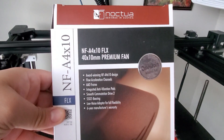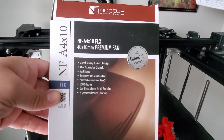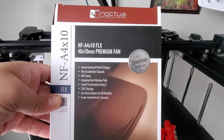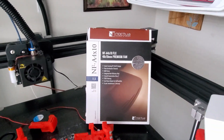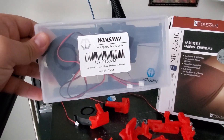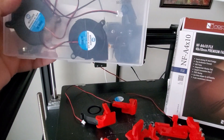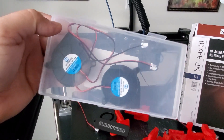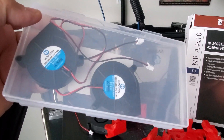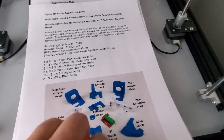So this is one of the fans — the NFA4x10. I'm going to make sure I include all the links on Amazon for you to purchase them. The other ones I got were these right here — the Winson. You get four fans and it's pretty cheap, maybe 15 bucks. These are the fans I put on the side, and this is the fan I'm going to put on the front. I'm going to make sure I follow the instructions to the T.